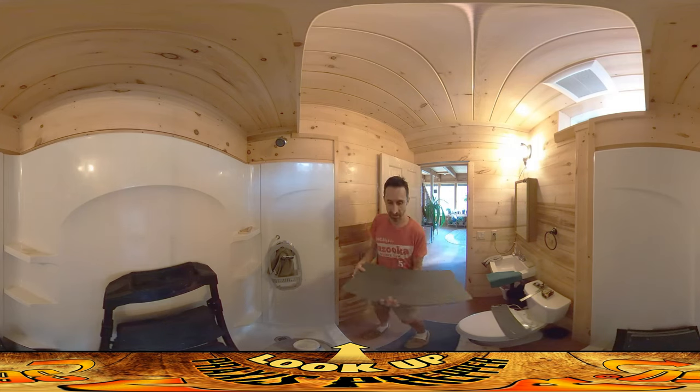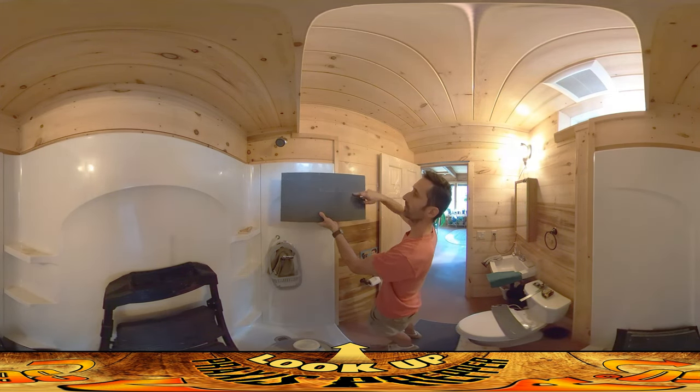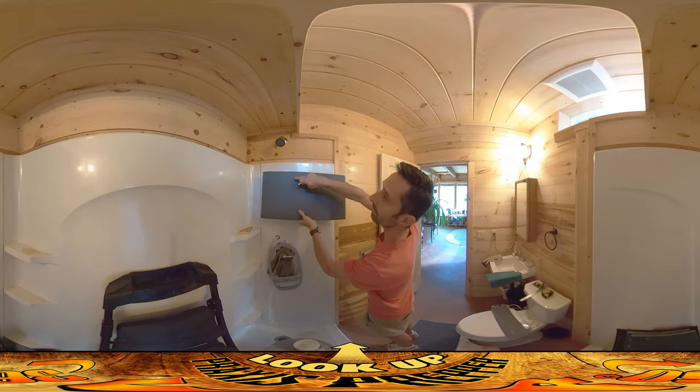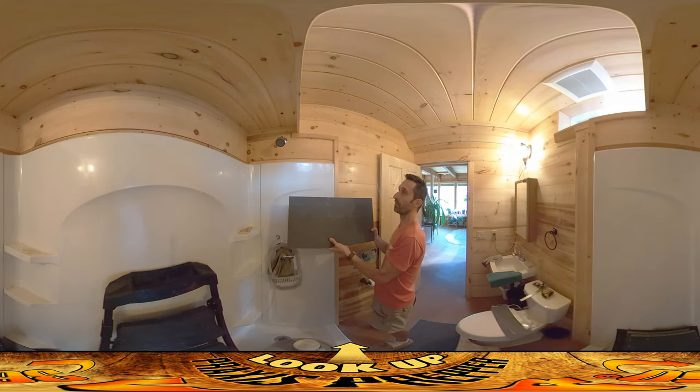I got this generally roughed out where it is a certain height for a certain distance, and then it kicks up and continues over the rest of the way. I'm going to use a stone saw for cutting this stuff out.